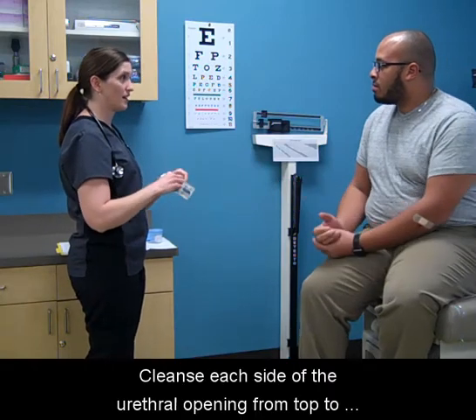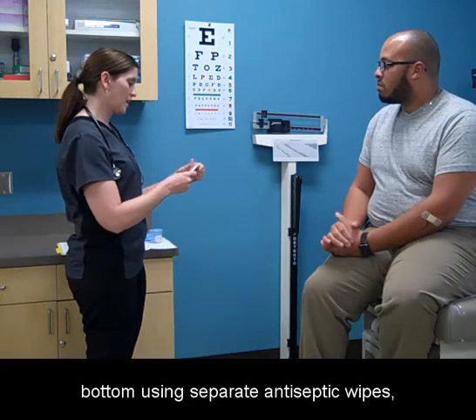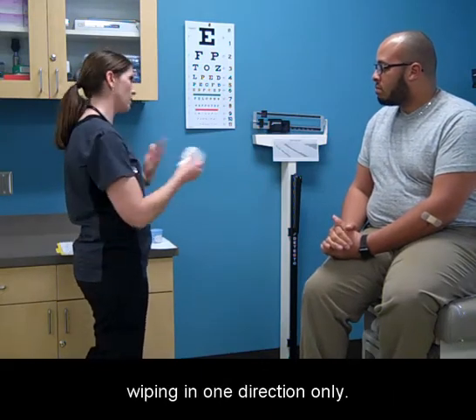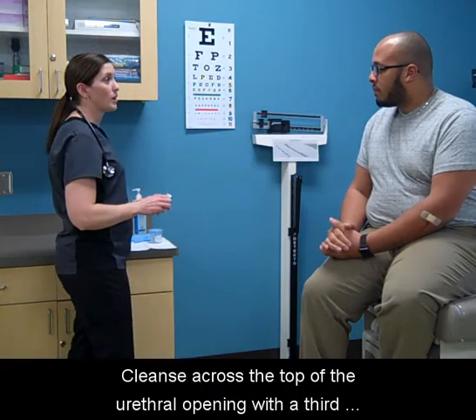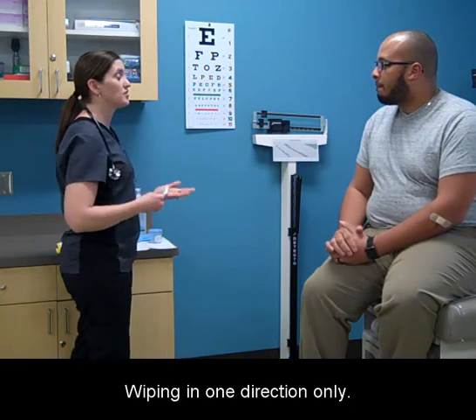Cleanse each side of the urethral opening from top to bottom using separate antiseptic wipes, wiping in one direction only. Cleanse across the top of the urethral opening with a third antiseptic wipe, wiping in one direction only.